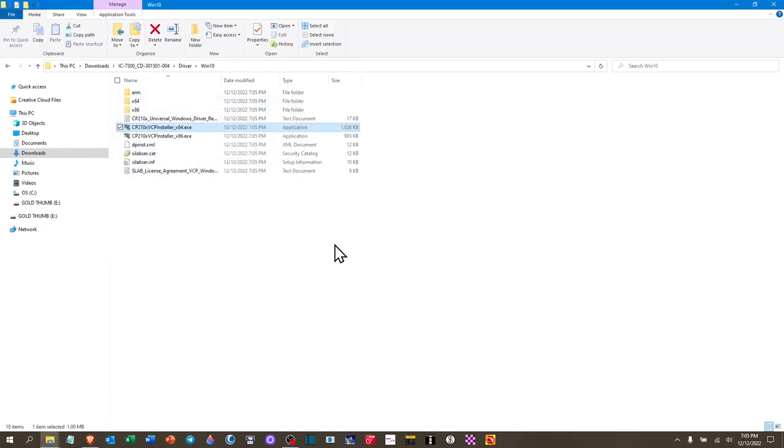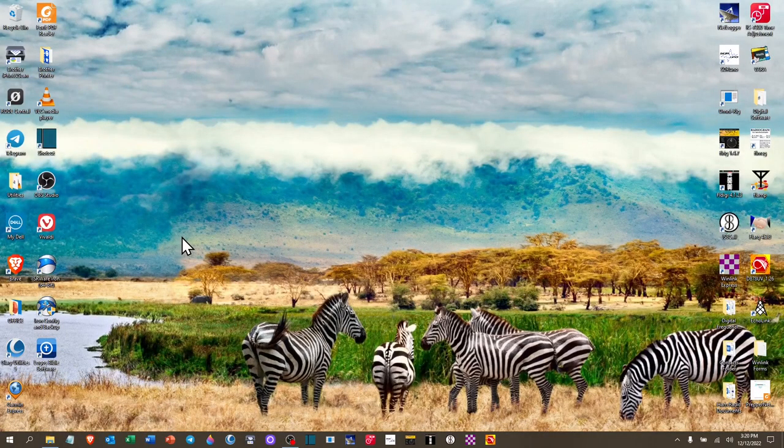At this point, we've easily downloaded both the Yaesu and ICOM drivers. We're ready to go to the firmware side, look at what's showing up, and point out some important information. Let's move over to Device Manager.